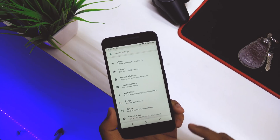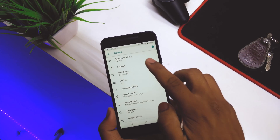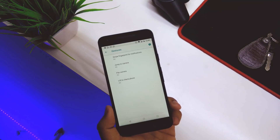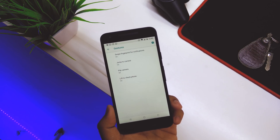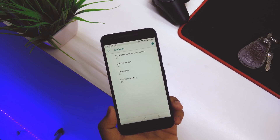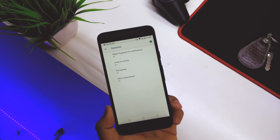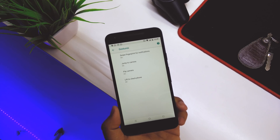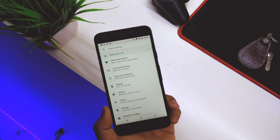Going back into System, there's a new tab called Gestures. These are all the default gestures available on Nexus devices — Jump to Camera, Flip to Front Facing Camera, and so on. These were previously outside of Settings but are now inside System.